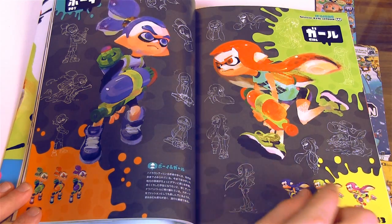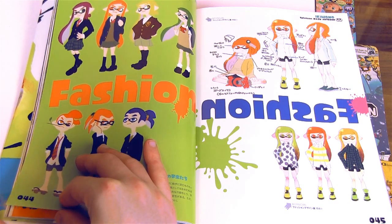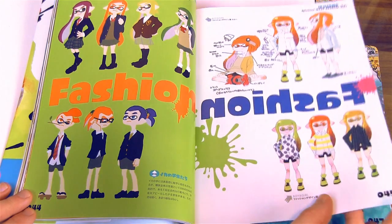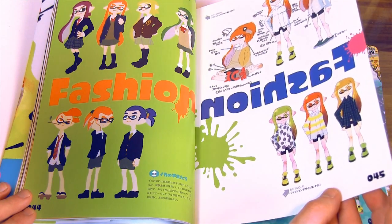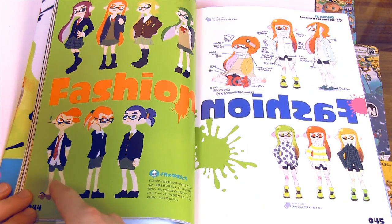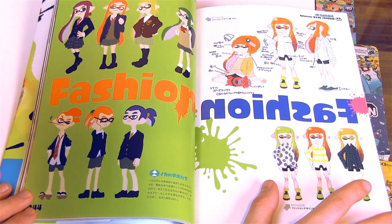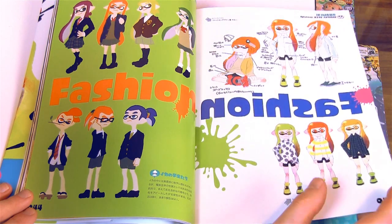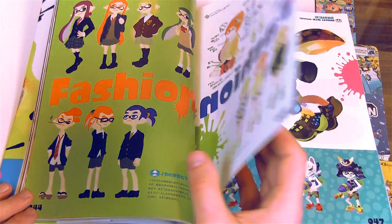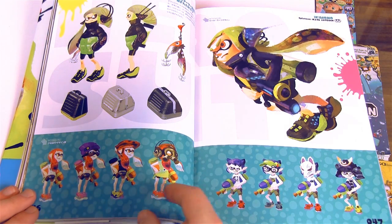This is very neat — we got some sketches of the characters, fashion, some boy and girl fashion going on here. I'm not really a fan of the schoolboy/schoolgirl look; I think it looks kind of lame. I also think it sort of clashes with the game because the game is supposed to be all cool, and this just looks a little off. Oh wow, what is going on on the bottom of this page?